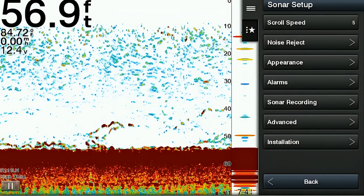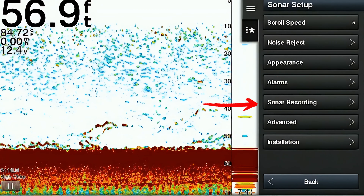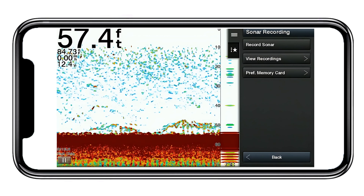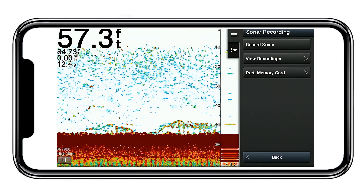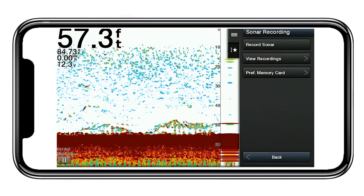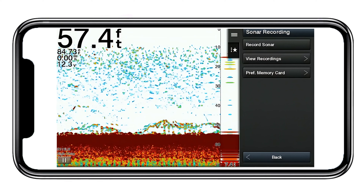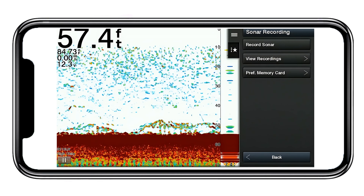The next main menu item is called sonar recording. This allows users to record sonar data while on the water. You can also record your sonar data to review it at a later time using your ActiveCaptain application, then screen record the images from your phone, and it saves the recordings to your phone's photos.